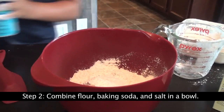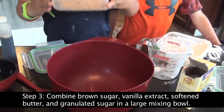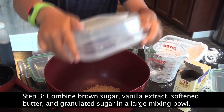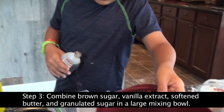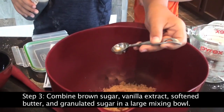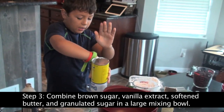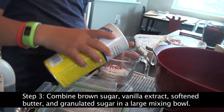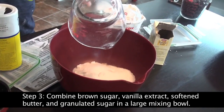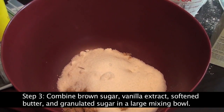Pour. Up next, you'll need some brown sugar, one teaspoon of vanilla extract flavoring, and three-fourths a cup of granulated sugar in my hand. Too much! Put all my sugar in. That's a lot of sugar.